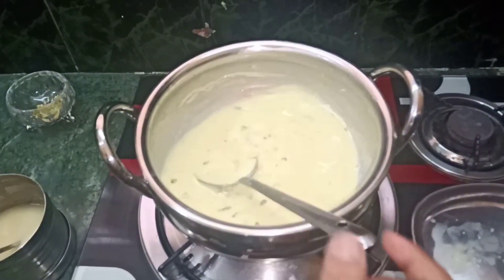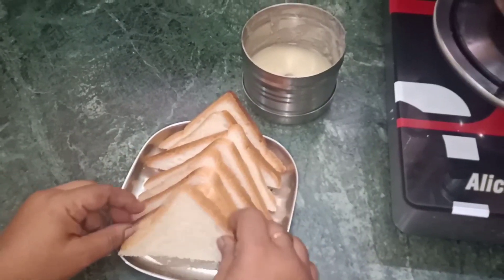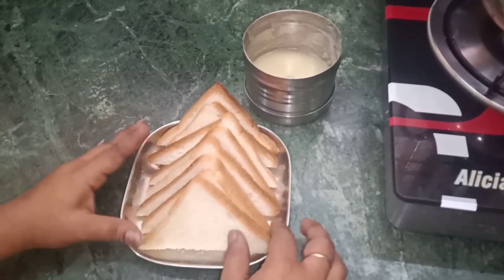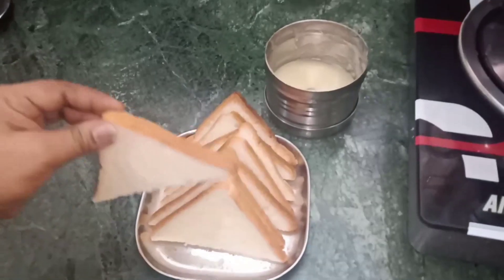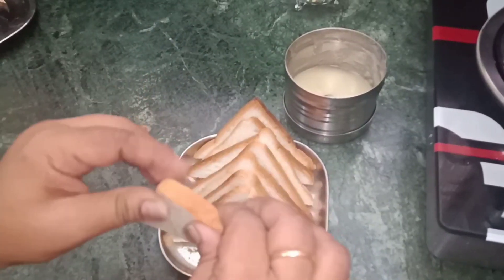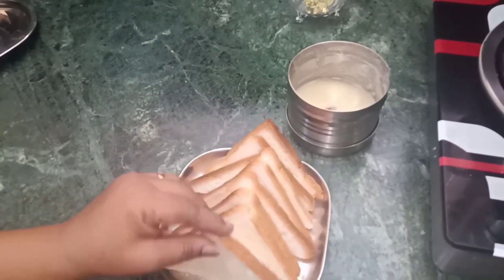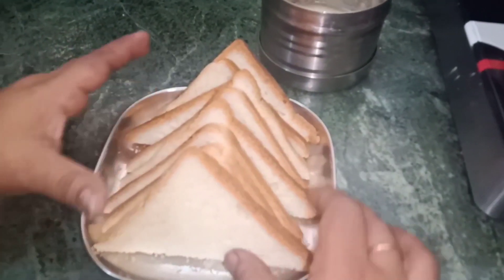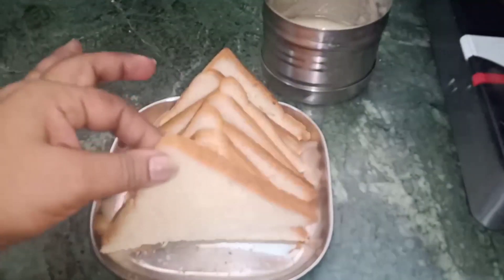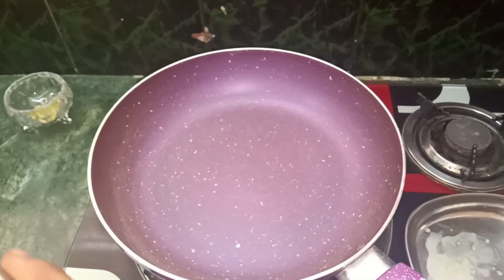I will cook the bread slices. I will cook the milk bread — it is sweet. I will cook the fresh bread slices in the pan.